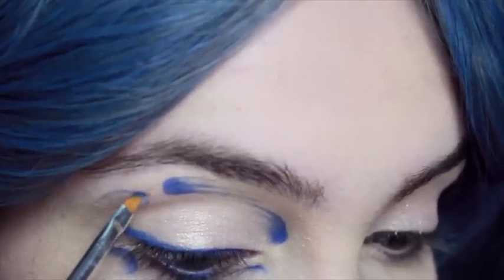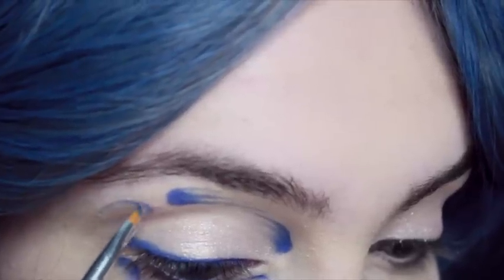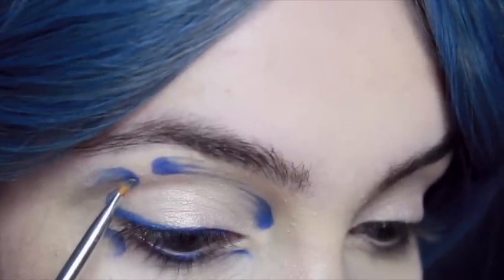At the very end of the flicked eyeliner you're going to do another C shape, and that's going to curve around and then curve a little bit towards the very end of your eyebrow. So you're doing a kind of twisted shape and you want to have quite a few lines going out of that.